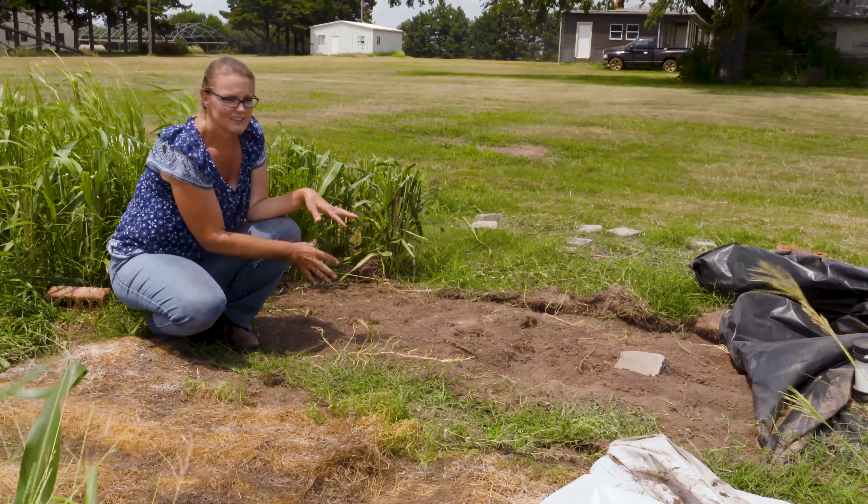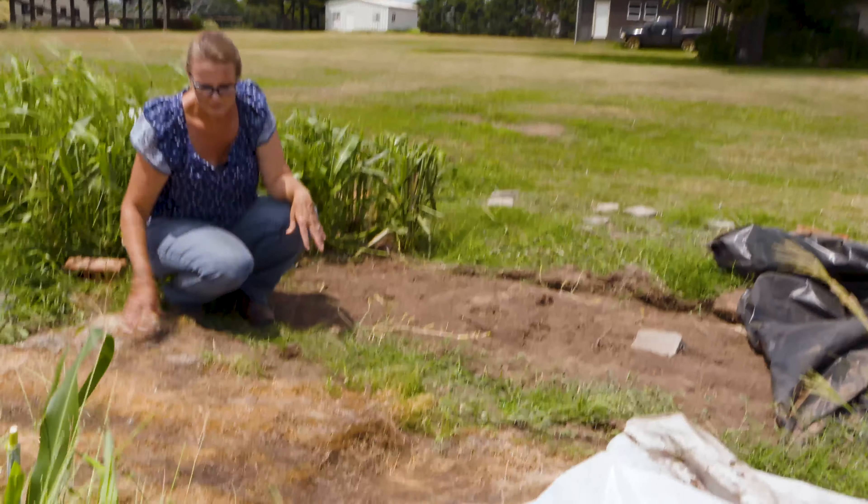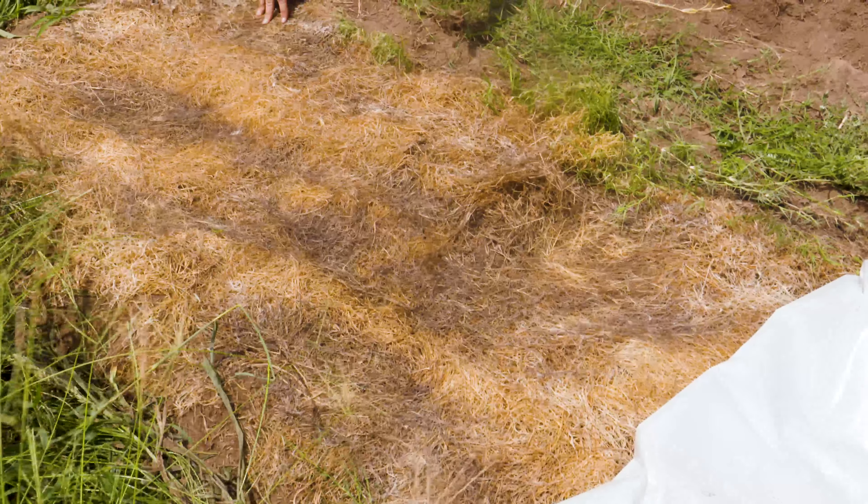The black plastic prevented anything from growing — both in the tilled area and the non-tilled area — so we never had a good stand all season long under the black plastic. Now let's shift over here to the clear plastic.